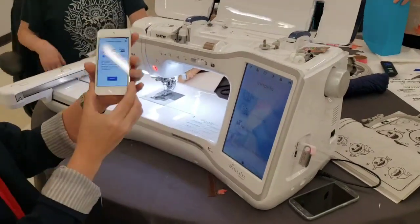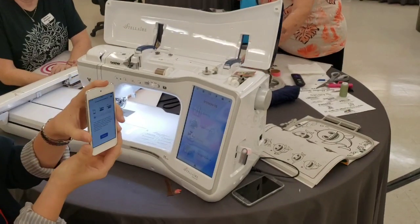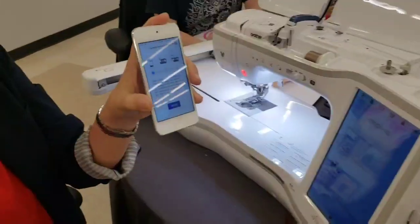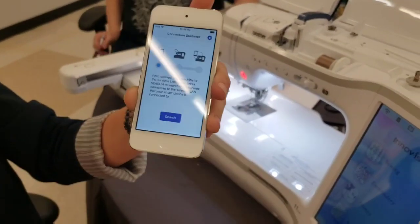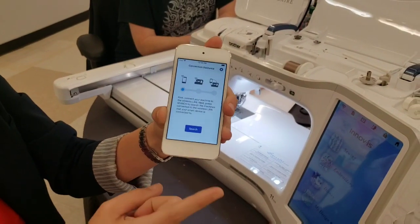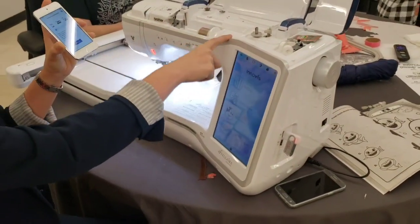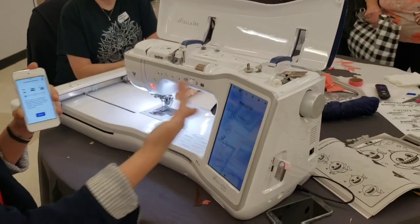So first, she gets an iPod with her machine. What I did was download MyDesignSnap — just type in 'MyDesignSnap' — and I've connected this to my Wi-Fi. Both your iPod and your Stellair have to be connected to the same Wi-Fi for it to go through and read.